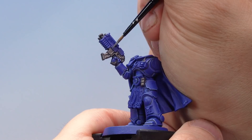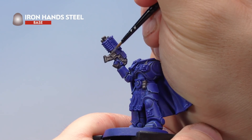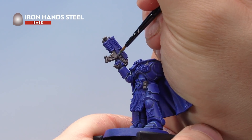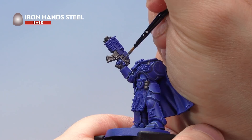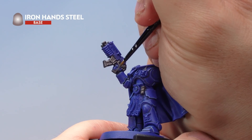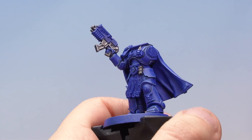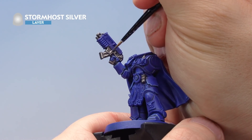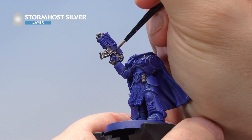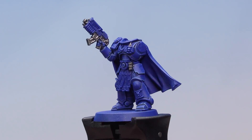Now highlight the metal areas with Iron Hand Steel again, providing a nice edge highlight all over the metal sections. Don't forget to paint the vents on the back of the backpack and make sure you get all the areas on Uriel's body. Then one final highlight of Stormhost Silver on the very edges of the metal areas will help brighten everything up.